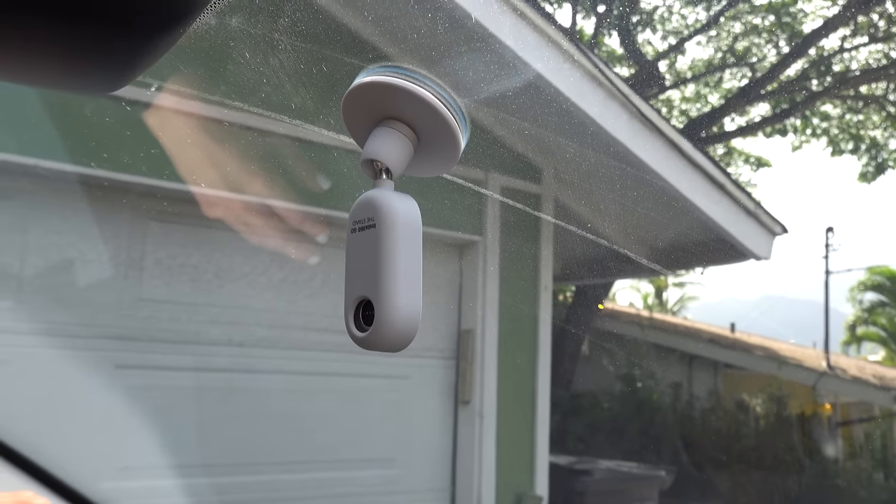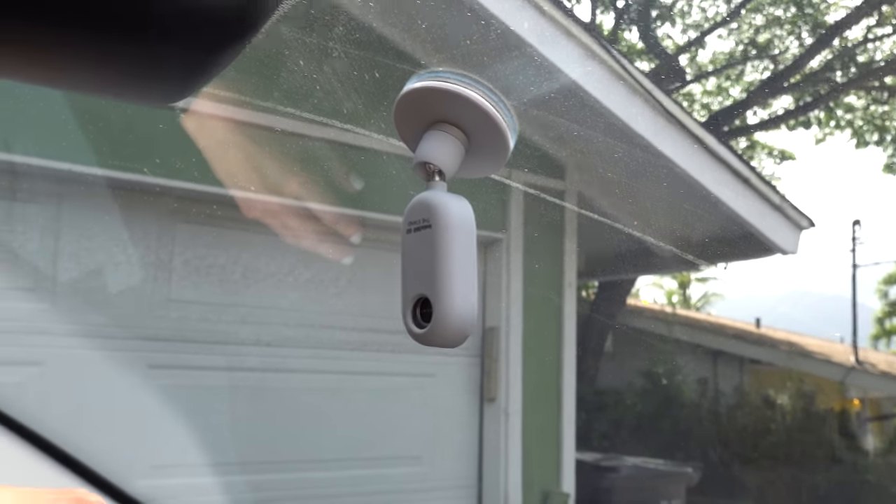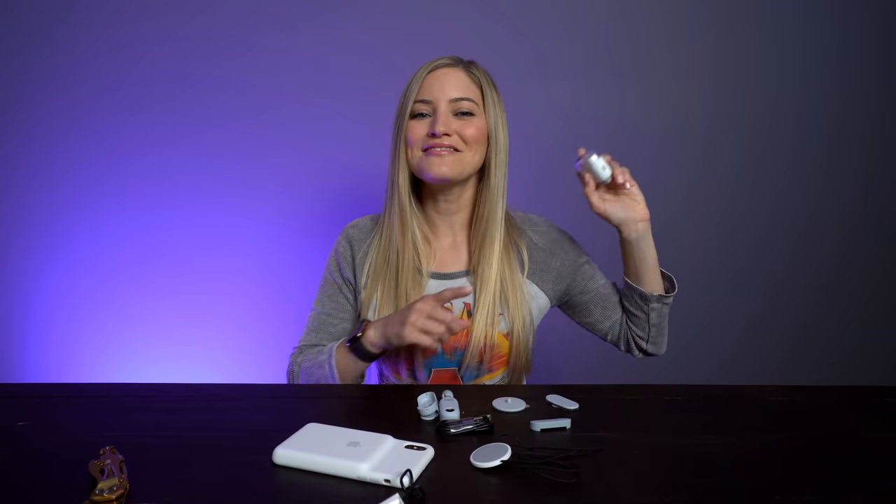So that's the Insta360 Go. I am so excited about this camera, mostly just because I think it's gonna be great for getting shots that you normally wouldn't ever be able to get — because this camera is so small and compact that you can put it and mount it places that you never could before. And now let's take this out and get some cool shots with it.